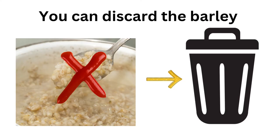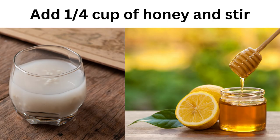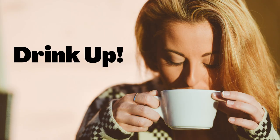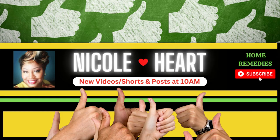After you've strained the barley, you can discard it or save it in your refrigerator for another day. Then you're going to add one-fourth cup of honey and stir it up. Then simply drink up and say, 'Goodbye, Diarrhea!'